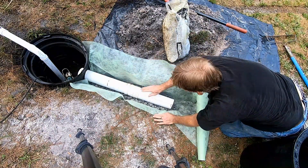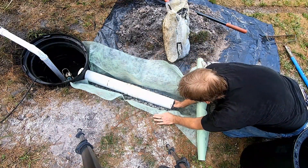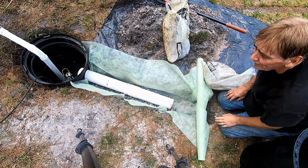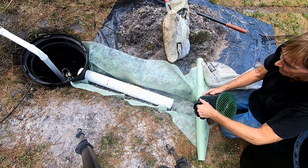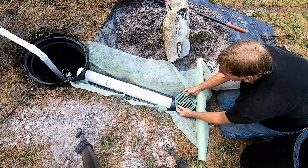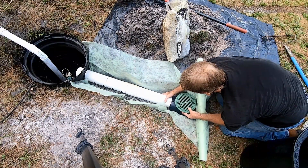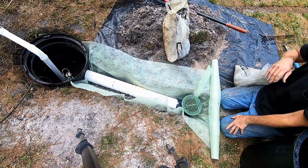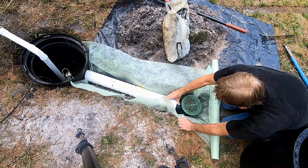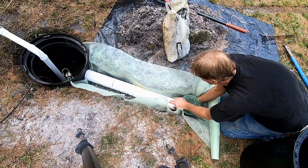Stick the pipe into our basin, and back here we're going to put a catch basin. Remember, catch basins are very important — they allow the surface water to drop into that system. This little 6x6 is perfect; it goes right here in our low spot. So we're going to go ahead and pour some gravel in here.